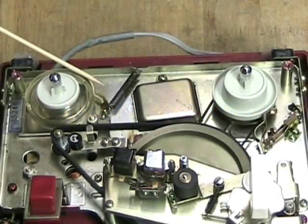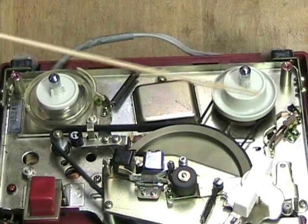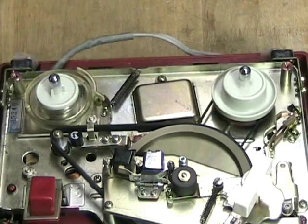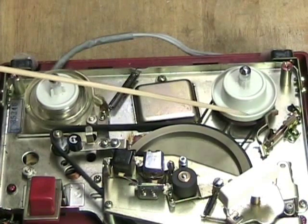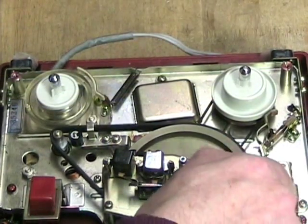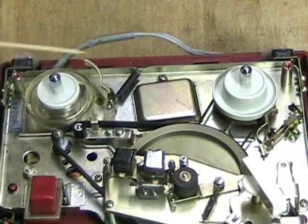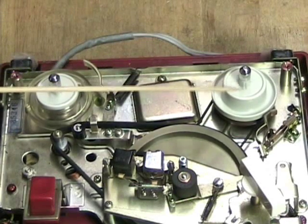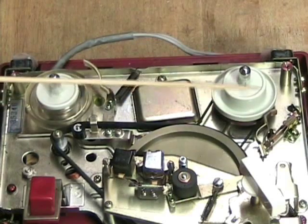We've talked about the brake for the rewind table — now let's look at it going into play. When it goes into play, the brake comes off slightly, and the brake that manages the take-up table is also disengaged. There's a little felt brake on a copper spring. When I put it in pause, this brake comes into play but the other brake is still left free. In fast forward, nothing really changes except the take-up brake lifts off so the take-up table can do fast forwarding. In rewind, the arm moves quite a bit over, but the take-up brake just lifts slightly — and in rewind, this table spins in the opposite direction, providing back tension for the rewind.